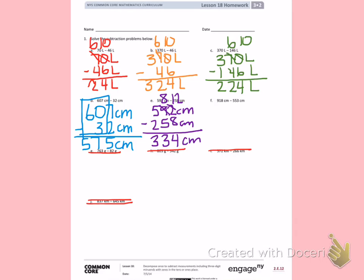Letter F: 918 centimeters minus 553 centimeters. In my ones place I have an 8 and a 3 — 8 is the larger number on top, so 8 minus 3 is 5. In my tens place I have a 1 on top and a 5 on the bottom; I cannot subtract when the larger number is on the bottom. So I'm going to borrow from the 9 and turn my 1 into 11. 11 minus 5 is 6. 8 minus 5 is 3, giving me 365 centimeters.